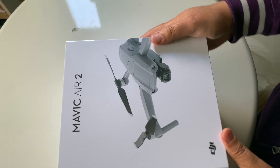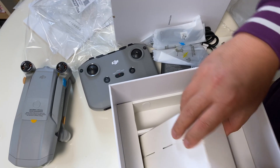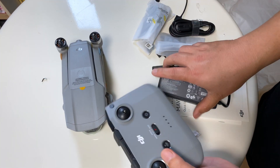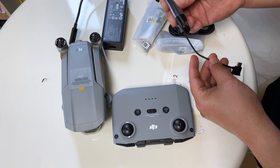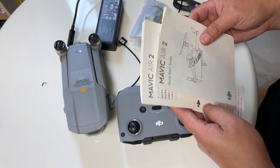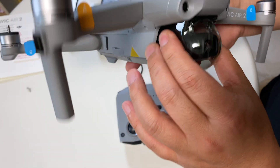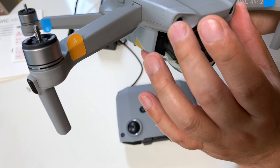This is the Mavic Air 2 and we're going to unbox it. We have the drone, the controller, the power brick and USB connections, and the guide. Wow, it has this nice camera cover protector and these are the sensors in front.